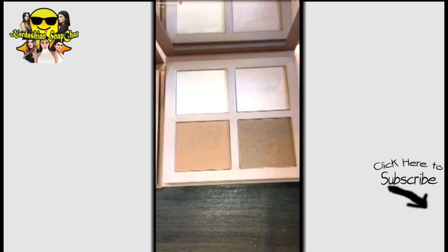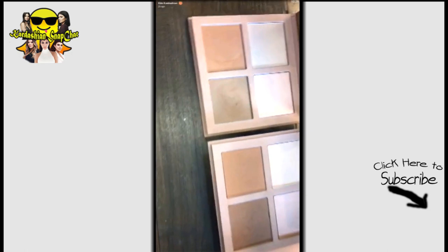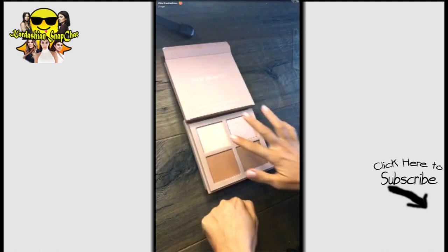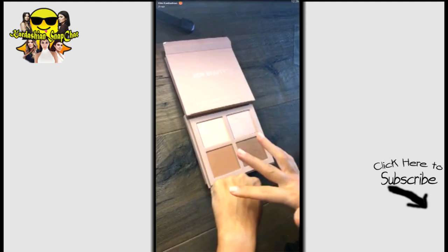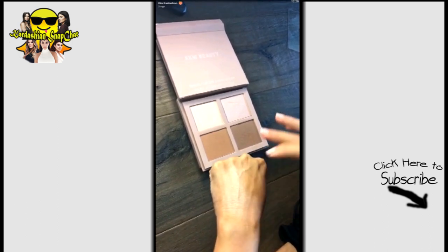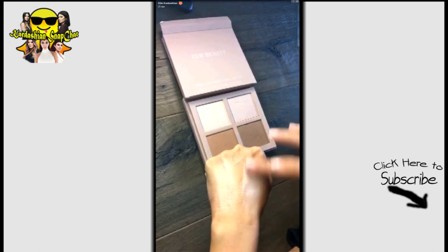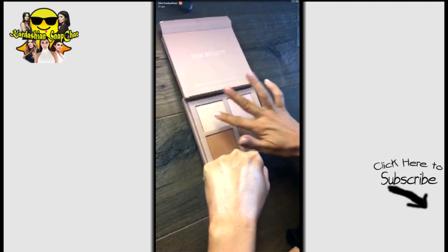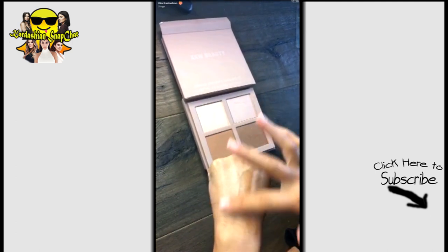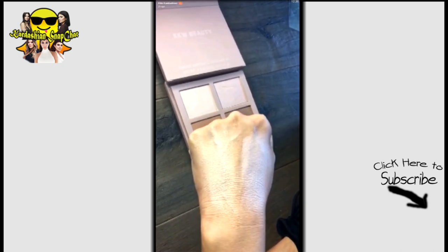Here's the medium kit, and everything's a bit warmer and a bit darker than the light. The highlight — one is a goldie shimmer, and you guys have no idea how smooth this formula is. Then one is a pinky tone, and they are really, really strong highlighters. They are so good.